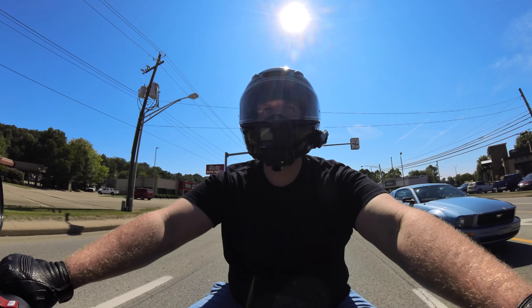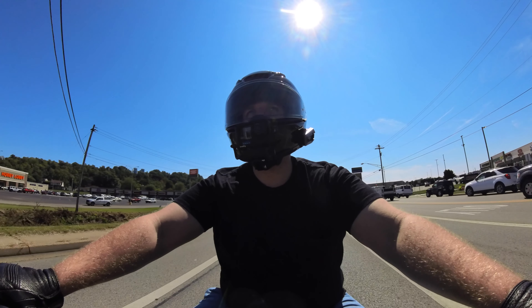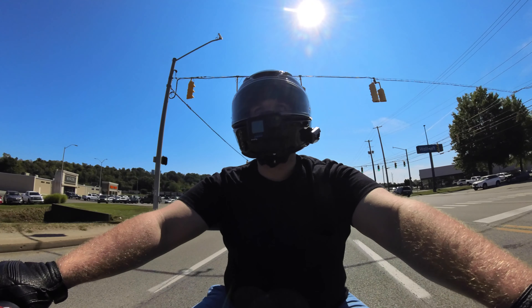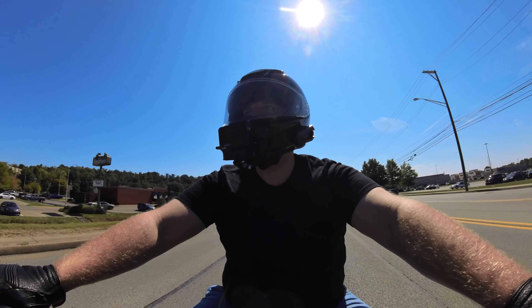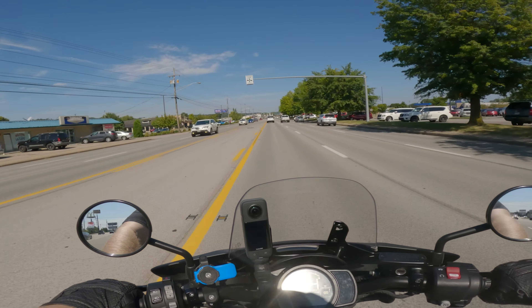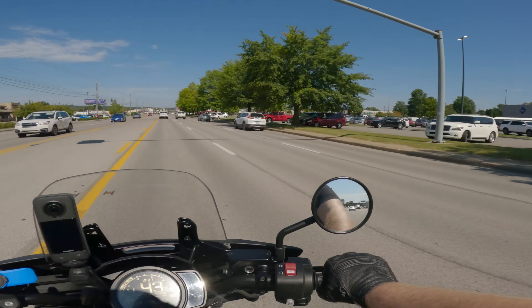I would like to put some crash bars on this bike, so I can end up putting on some highway pegs and maybe some fog lights. I want to put the fog lights on there just to give me a little bit more visibility at night, since I do ride home late sometimes depending on what I'm doing.